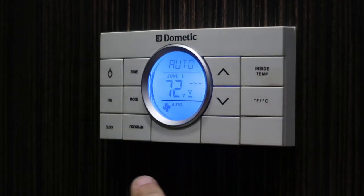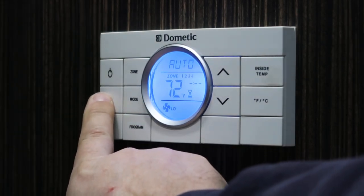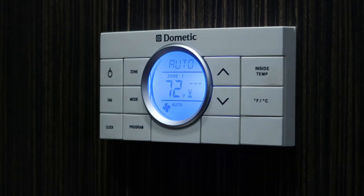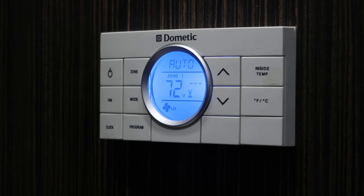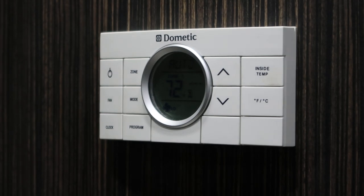In any of these modes you can use the fan button to change the fan speed from auto to low, medium, high, or back to auto. In auto the fan will turn off and on as necessary. If you have it in any of the other three speeds, the fan stays on constantly even when the compressor is on or off. Sometimes for sleeping overnight it's better to leave the fan on and have a constant noise than hear it turn off and on.